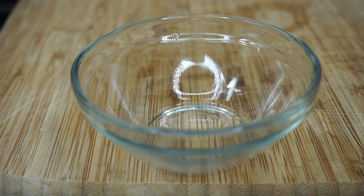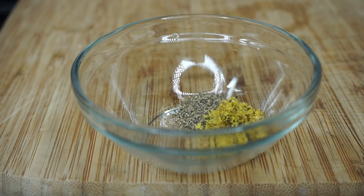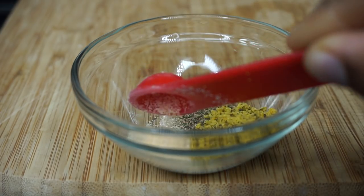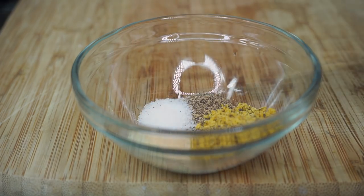Let's get started with the seasoning. I am using pepper, I'll also be using lemon pepper — which is why we call this lemon pepper salmon. I'll be adding garlic powder and some salt as well.